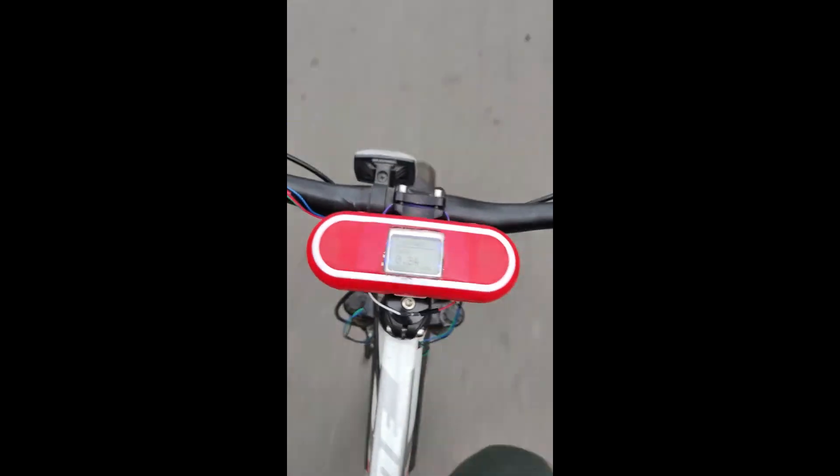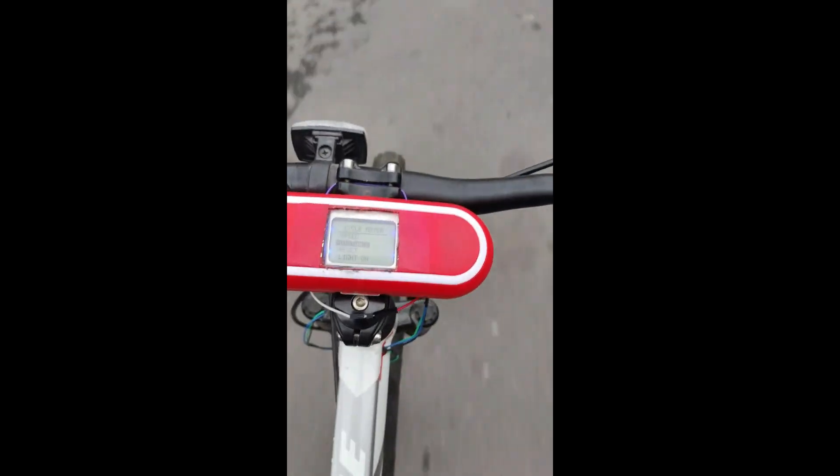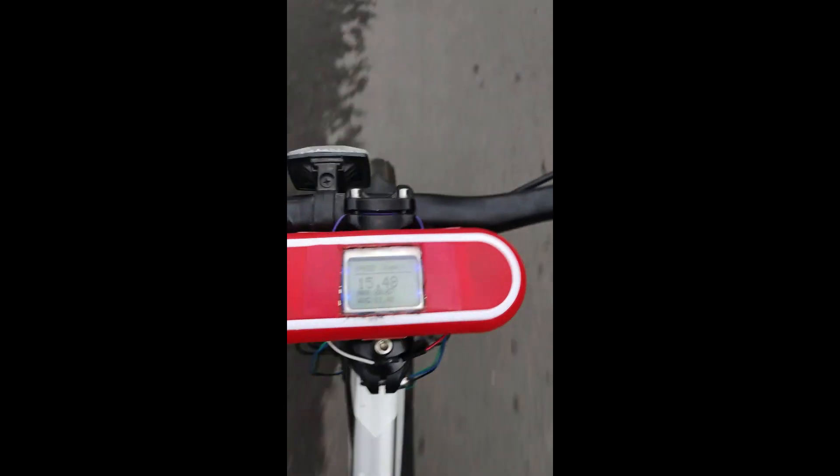This project was really interesting to work on and it has helped me to monitor my cycling statistics. If you find this video interesting then don't forget to like it, and for more such content you can subscribe to my channel. Thank you.